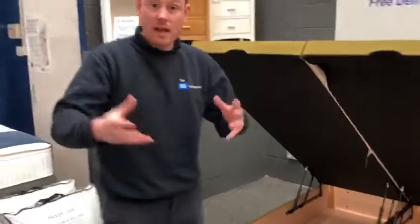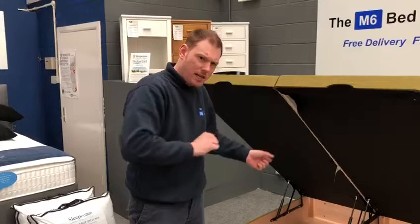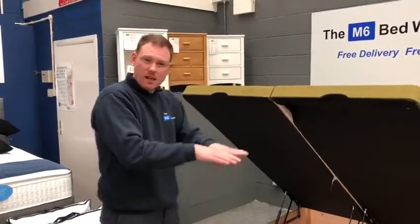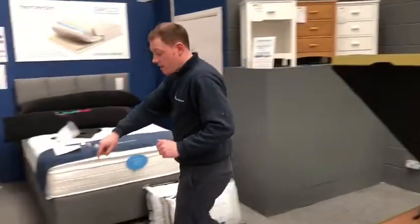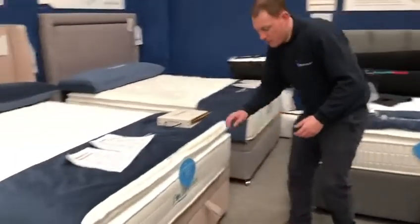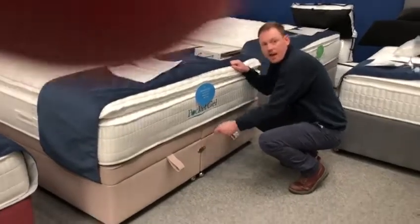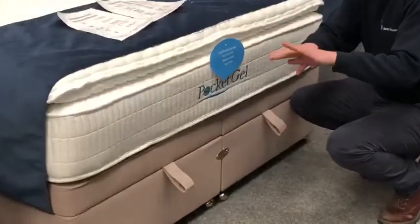Now it's important to note that depending on the type of ottoman you select, they are going to attach slightly differently. This company uses the clamp system because it allows for a little bit of flex, depending on whether your floor is absolutely 100% flat. Another ottoman does a very similar thing, but rather than using the clamp system, it's going to use a plate — that also allows for a little bit of flex.